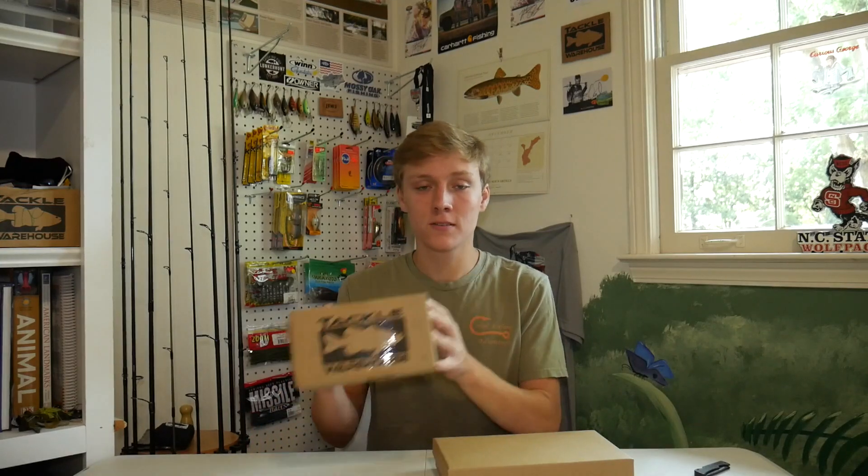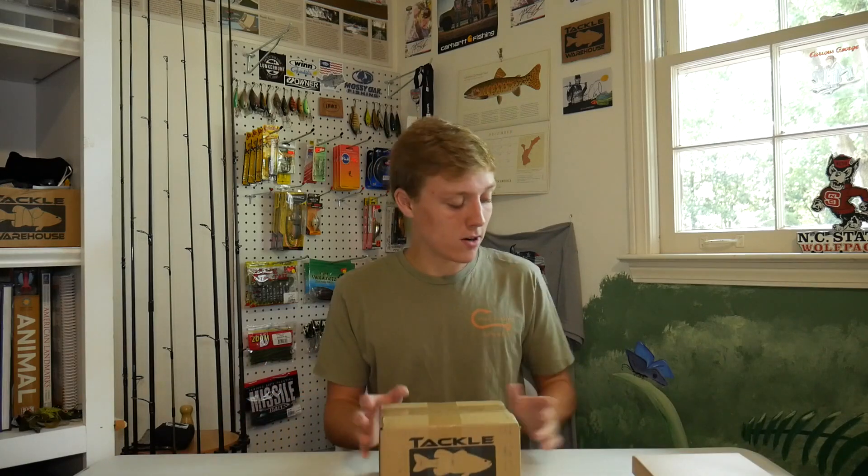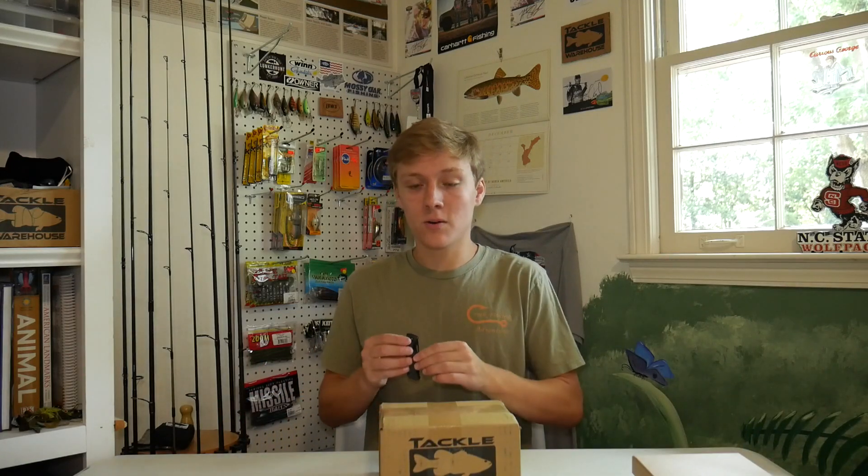Hey guys, it's Aaron from Warrings Outdoor and in today's video I'm going to be unboxing two different packages. The first is a Tackle Warehouse box I just got, and the second is a mystery package that I actually got as a gift — I'll talk about that more at the end of the video when I unbox it. But first we're going to start off with the Tackle Warehouse order.